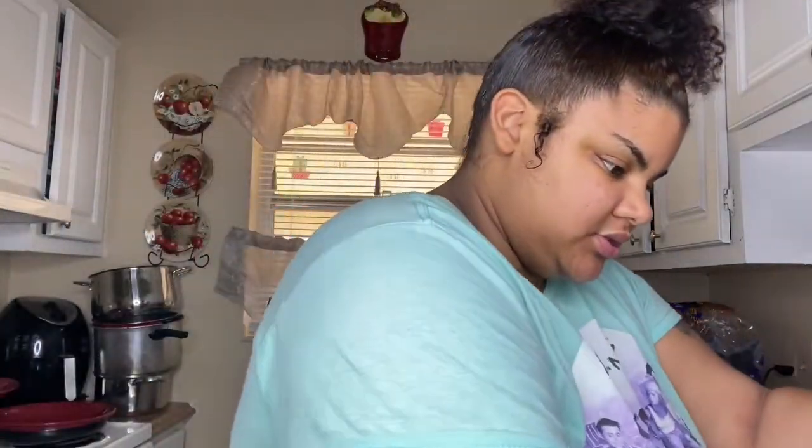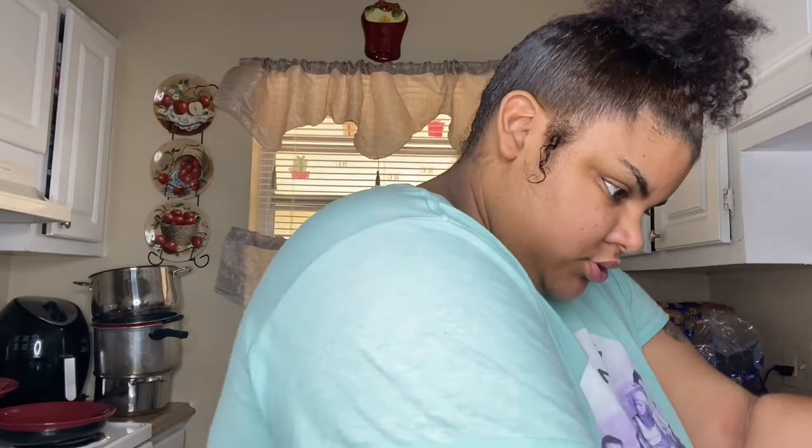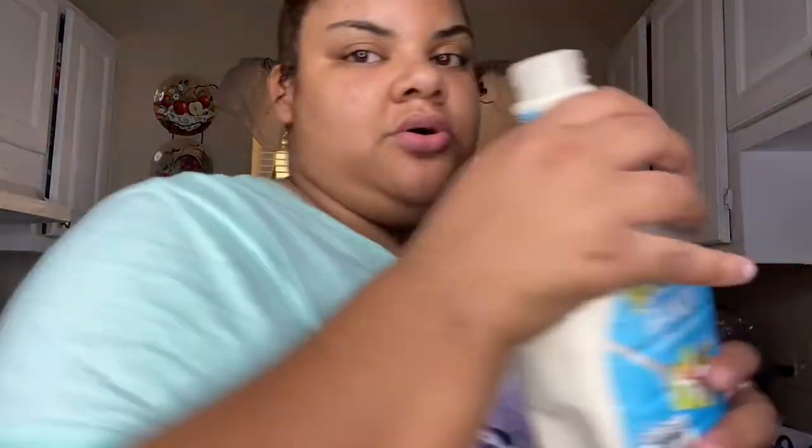Alright, let me get that. So now we're gonna put the cheese in there. Depending on how much you make, you gotta put a lot of cheese. The cheese — you gotta mix it again. It's a lot of mixing, a lot of things you have to do. But also you keep adding ranch in there.